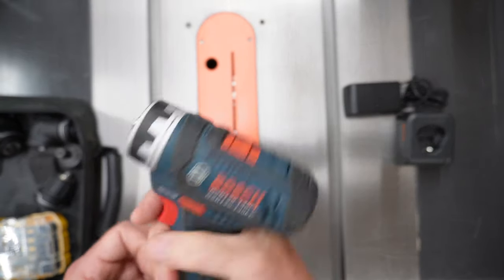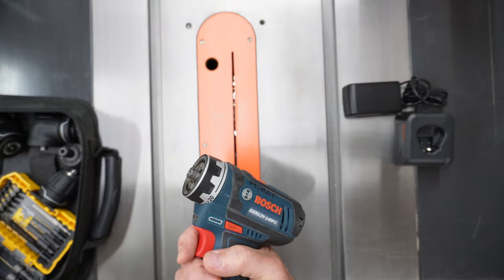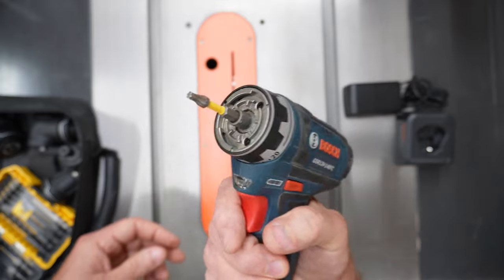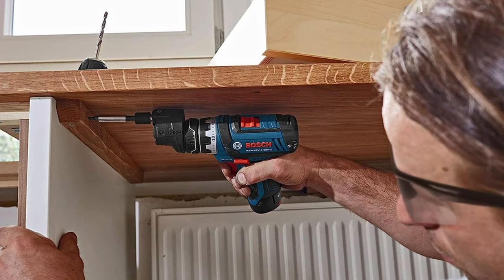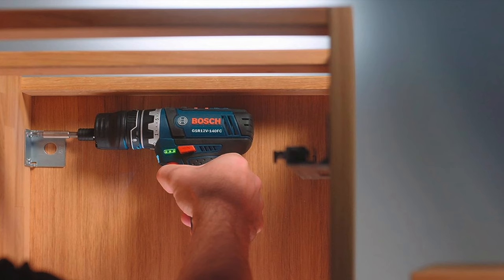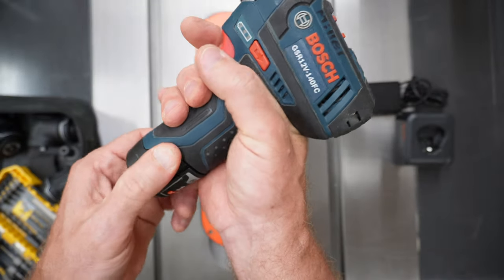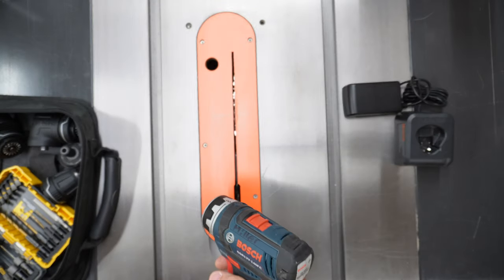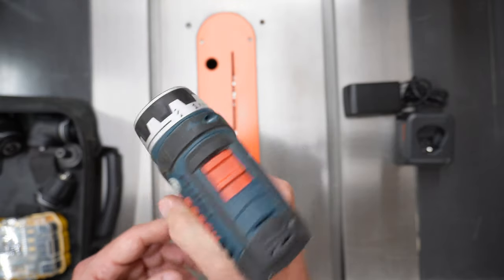Let's talk about the drill driver itself. Without any of the included attachments, it has a magnetic tool holder that's a permanent part of the basic tool, so you can insert a hex drill or driver bit right here and the magnet will hold it in place. The head of this driver is super compact compared to a lot of its competitors, so you can get into some pretty tight spaces. Because it's so compact, it's also lightweight and well-balanced. The weight of the tool sits on top of your thumb, which is the stronger part of your hand, and the 12-volt battery fits right into the grip, so it's not hanging below your pinky like some other cordless models. Both of those features help reduce hand fatigue with prolonged use.